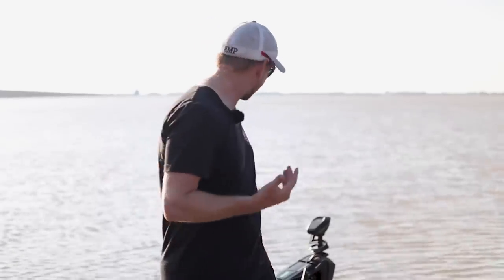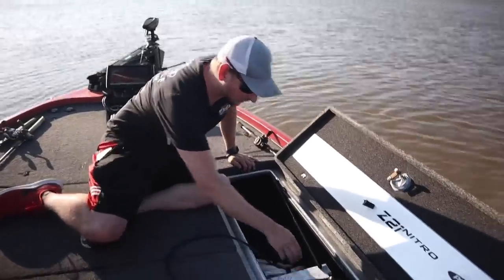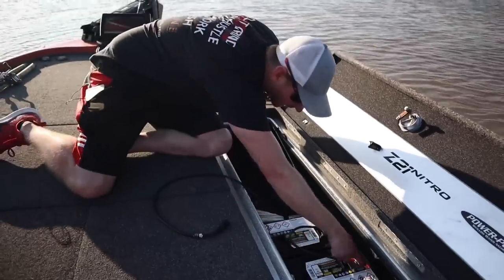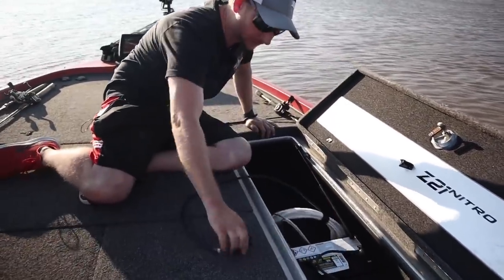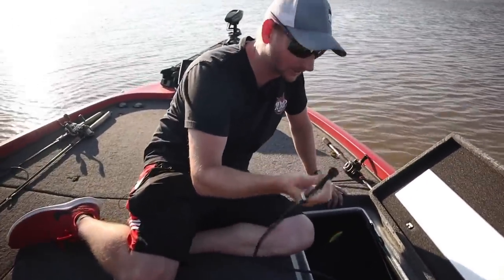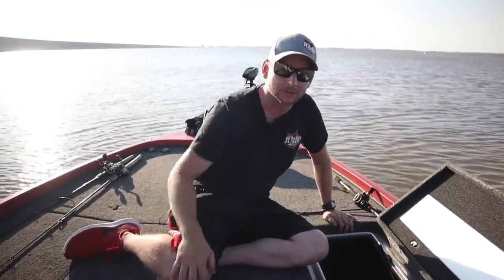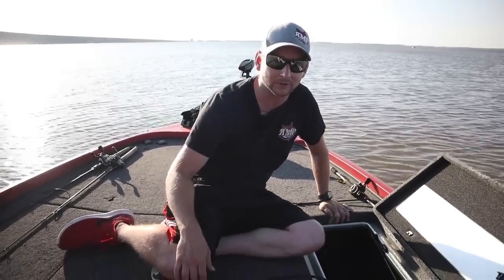I'm going to open up the rod locker and show you guys hooking up two 12-volt batteries for 24 volts, going to the actual GLS box itself, and then we're going to re-record this in 24. You can see here we've got two 12-volt batteries wired up for 24 volts — negative, positive, and negative, positive. So I'm going to disconnect our 12-volt here and plug this in for 24, then restart the Panoptix and see which one looks better.